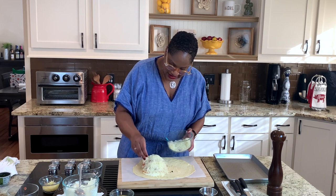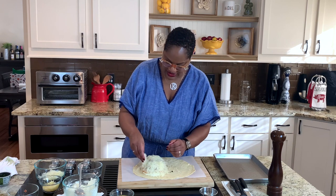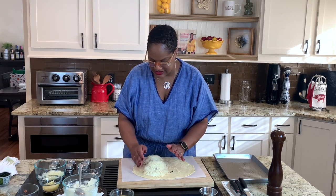You're going to put this in a 400-degree oven for about 20 to 25 minutes. Keep an eye on it — you're just waiting for the crust to get done.